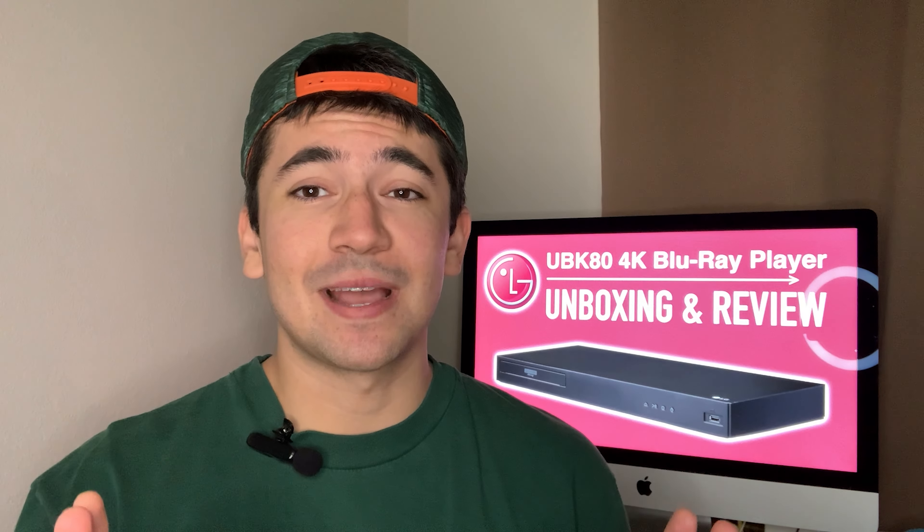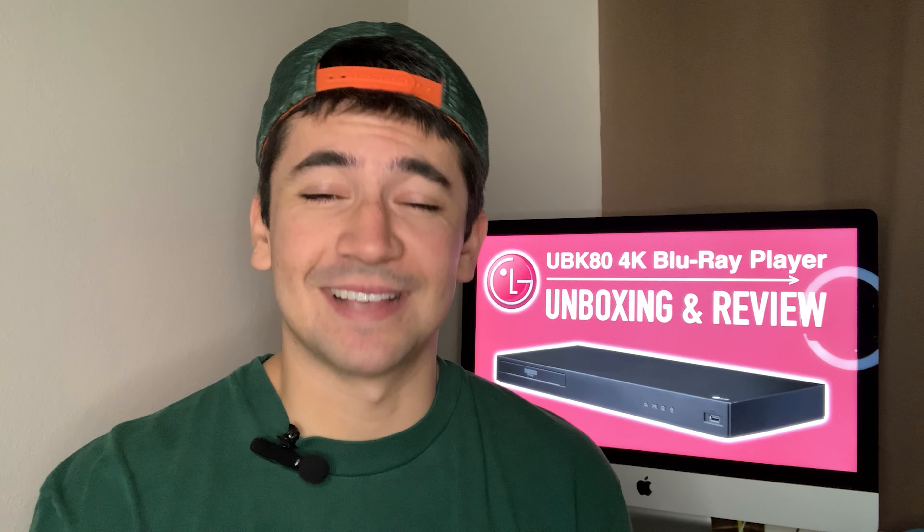All right, so let's not waste any more time — we've got the intro out of the way, so let's find out what comes inside the box.